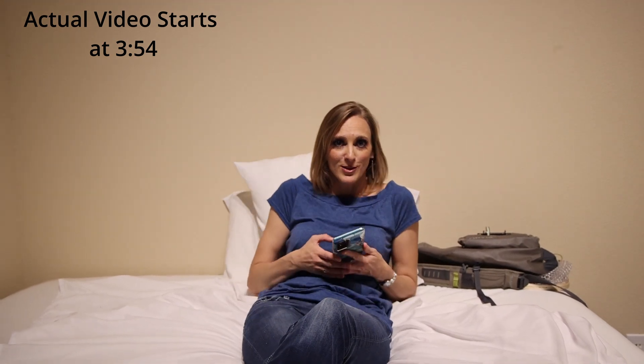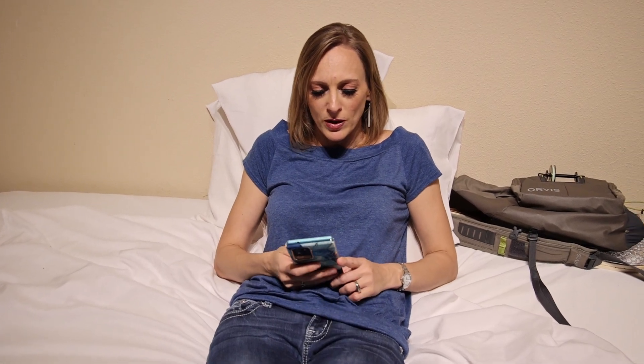Hey, what are you doing? I'm looking at the new warthog at the Dallas Zoo. The new what? Warthog. He's like this big. This stupid Dallas Morning News wants me to pay a dollar to see the picture. I'm not doing it.